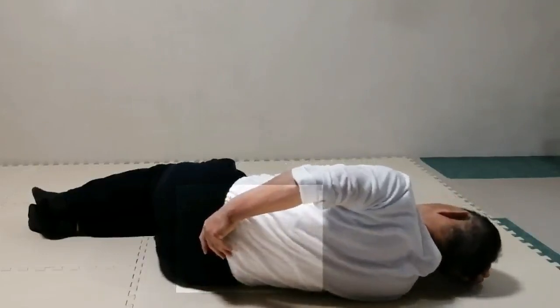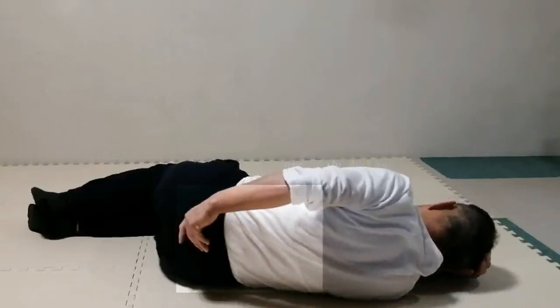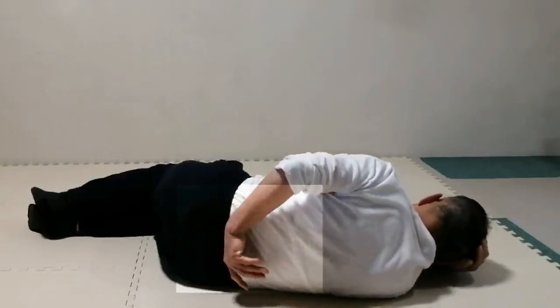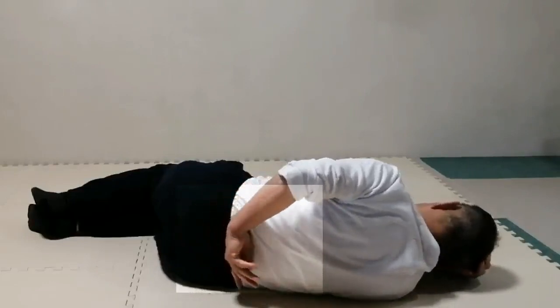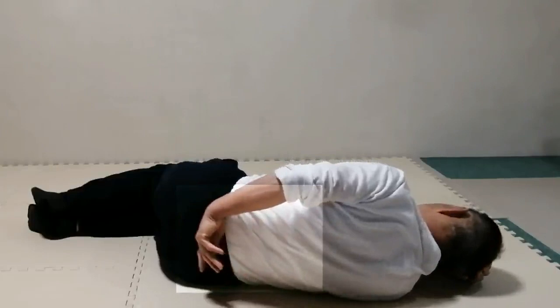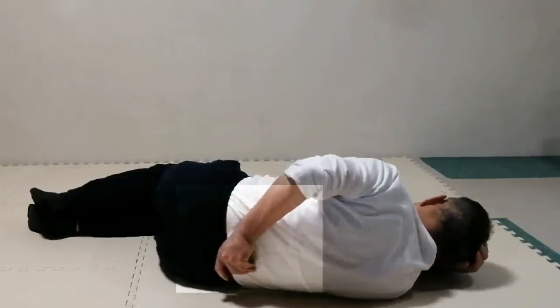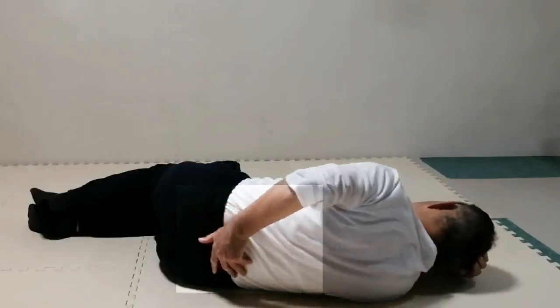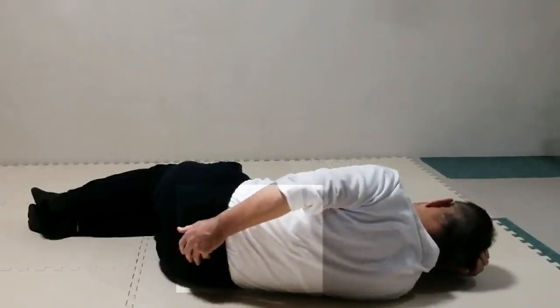Move the hand along the length of the spine up and down many times. Leave it and start drawing a circle with the palm of the hand on the back many times.